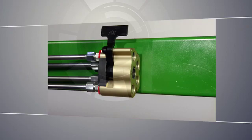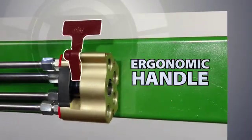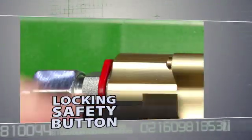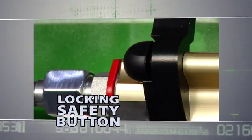The position of the ergonomic lever eliminates interference with hoses and fittings, keeping operators safe, and the locking safety button helps to prevent unintentional disconnection. The design ensures proper function of each attachment and prevents cross-contamination of the hydraulic system.